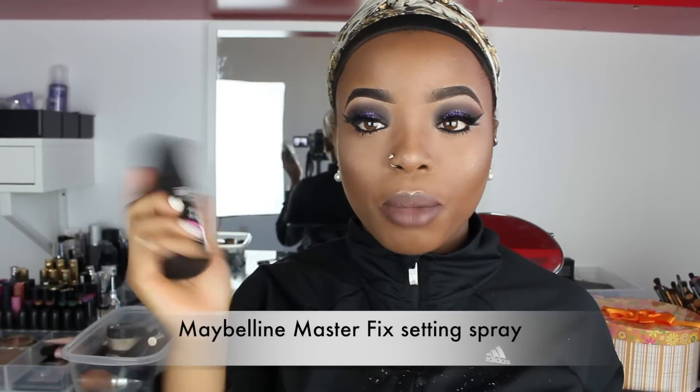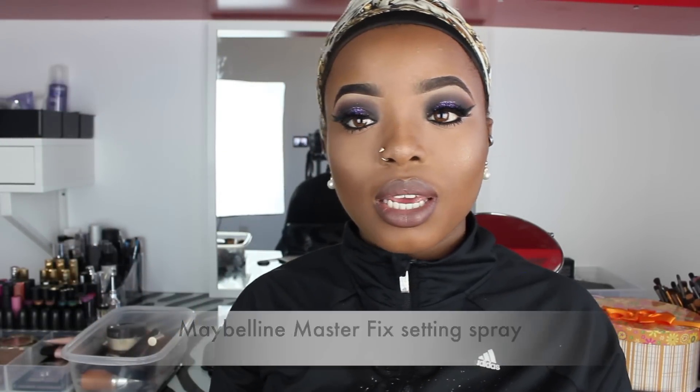I'm going to go in with my Master Fix Setting Spray by Maybelline and just drench my face.